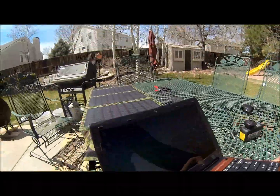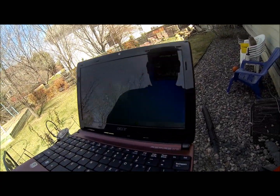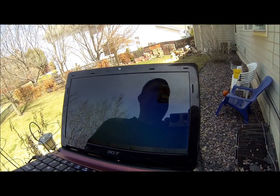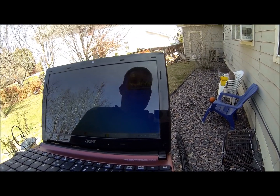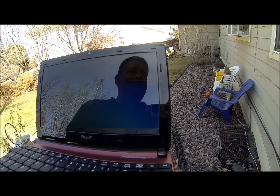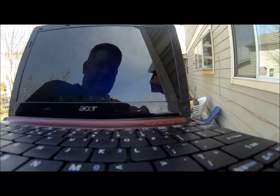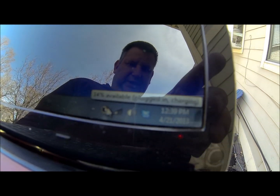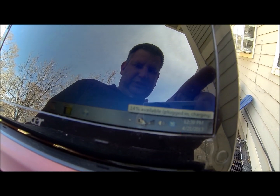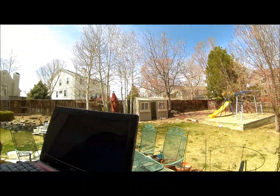I had to come over here in the shade so you could actually see the screen. That beeping you kept hearing was me walking in front of the solar panel, obscuring it so the power was going on and off to the laptop. You can see the battery indicator right down here — it's plugged in and charging, and it's up to 14%. When I first plugged it in it was at 11%, so it is charging quite nicely.